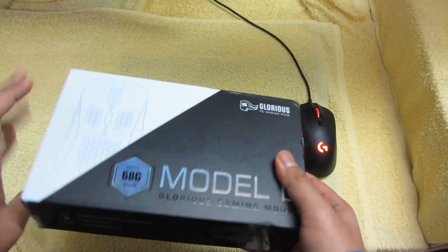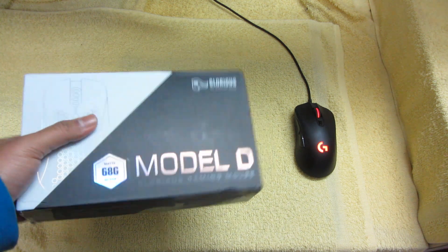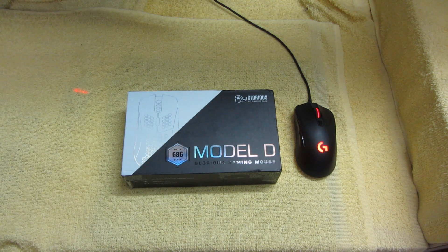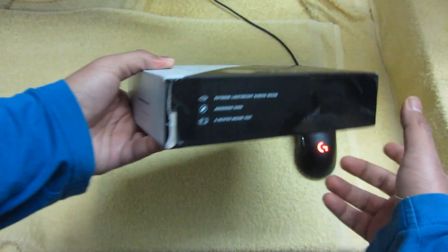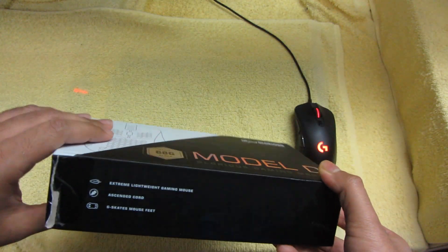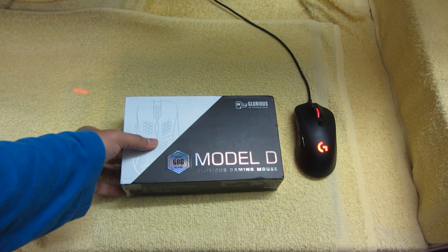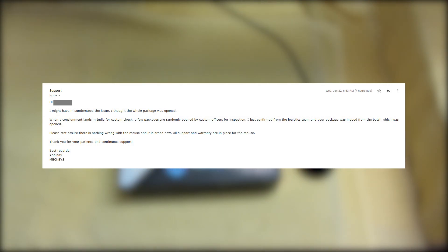Now this can be an issue with customs. Our Custom Officers are known to inspect imported products like this. I was asking for some pictures of the damaged product — they asked for pictures of the damaged product, I mailed them, and after a couple of mail exchanges, they confirmed that this package was opened by the Custom Officers. This would not tamper the warranty in any way. They assured me that the product is genuine, and that last mail, I will put the screenshot here.